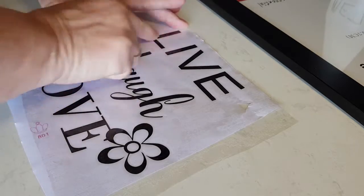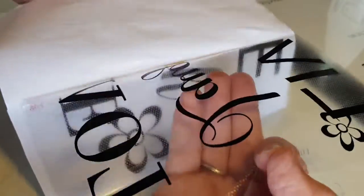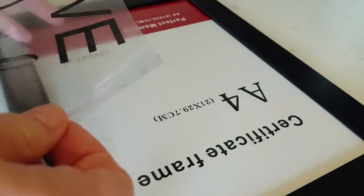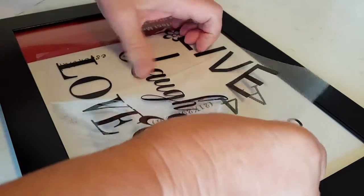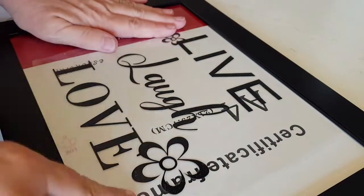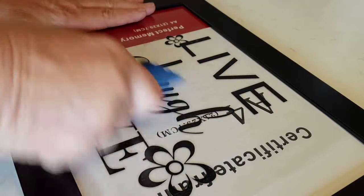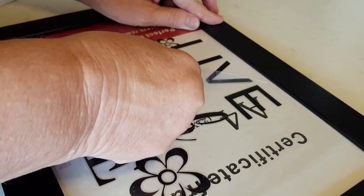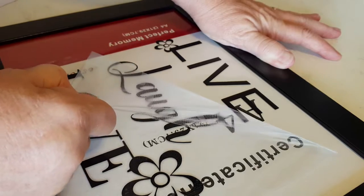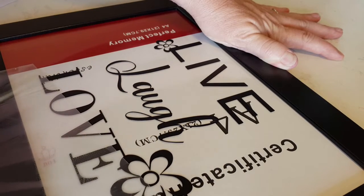Then peel it up — make sure your letters come with it. If they're a bit hard to come, help them along a bit. Sometimes I take it all off and sometimes I peel as I go, depending on the size and what I'm doing. Drop one corner and sort of work your way down — just don't sit it too far down too quick. Ease it along and give it another rub so it stays on the glass. I like this little squeegee tool — it's really handy. Rub until you think it's quite stuck, then grab it in one corner, hold it flat against itself, and peel it off. If any letters lift with the transfer sheet and haven't stuck to the glass, just put it back down and give it another rub. This one's come off really well.